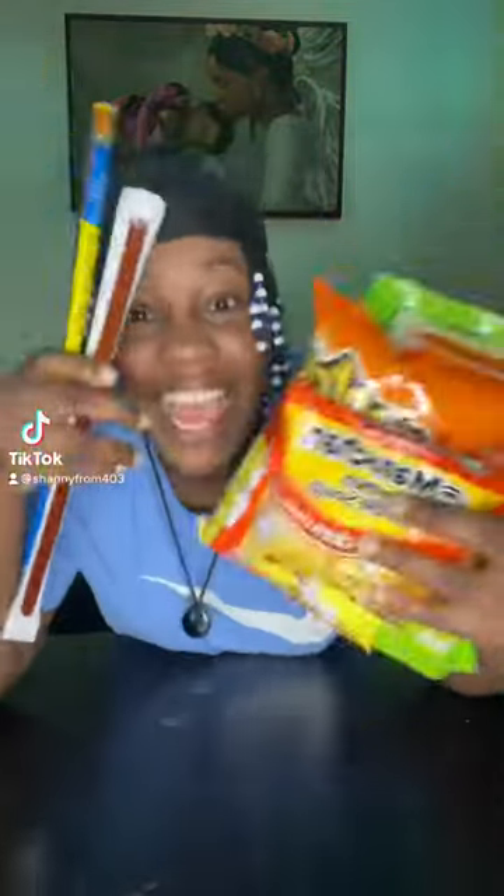What's going on TikTok? So today we're about to make a brick, a jailhouse brick, you know what I'm saying? We're about to get into it, you know?